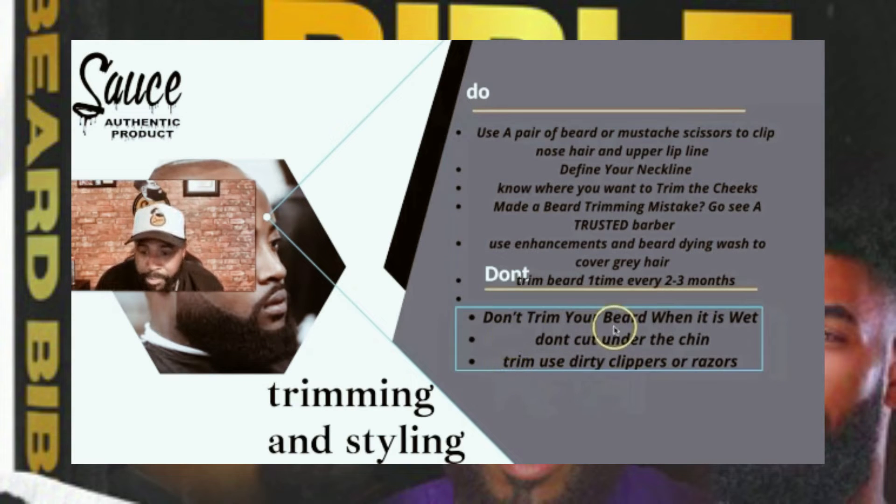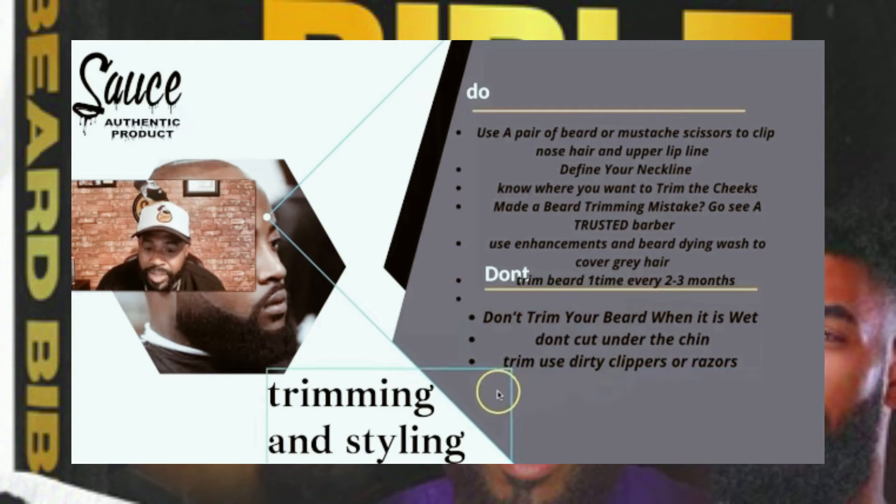We're not going to trim our beard when it's wet, and we're not going to cut up under the chin. We're not going to use dirty clippers or razors — we're going to stay sanitized and clean.